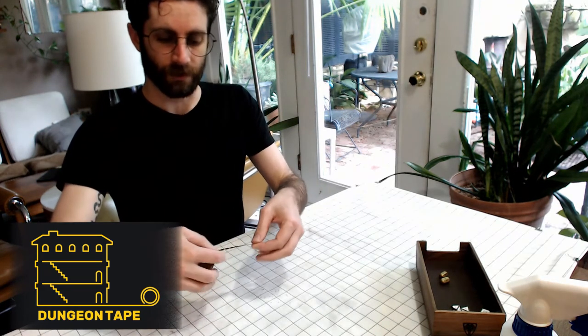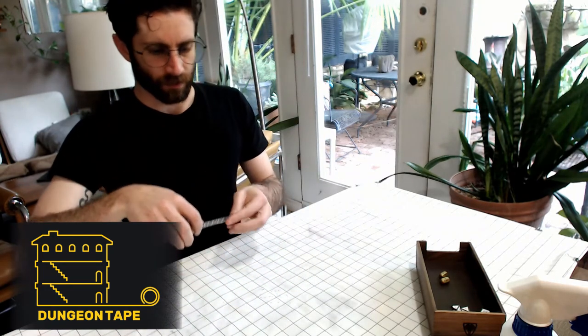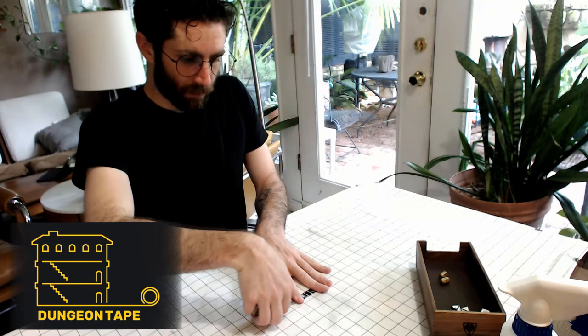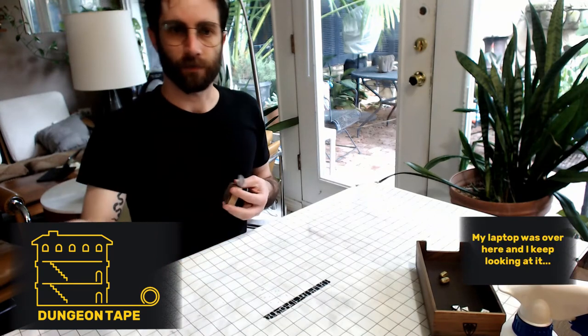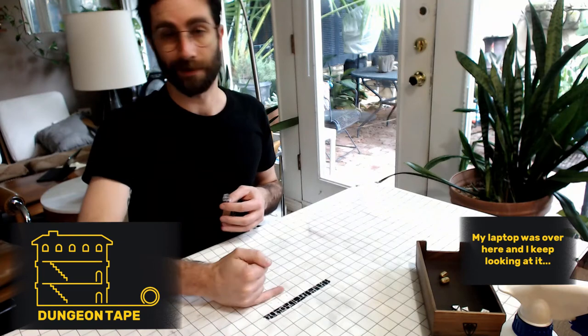Let's start off with the stone wall tape — you can kind of see it here. I have designed this in a way to where it reads very clearly across the table. I wanted to go with a solid black as opposed to a gray or a brown, so that everyone, even looking from far away, can see the delineation between wall and not wall — basically where the hallway ends.